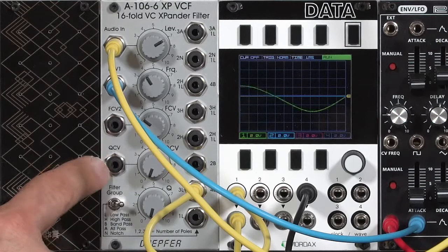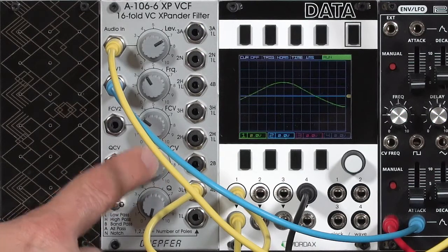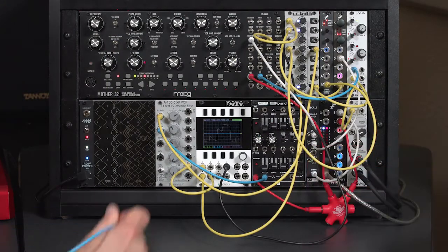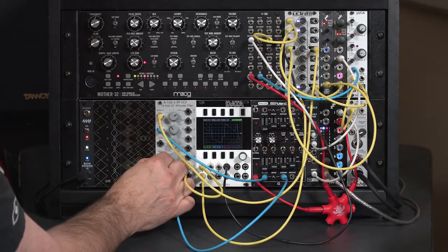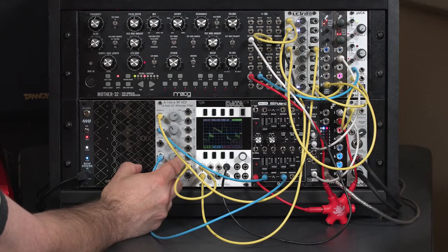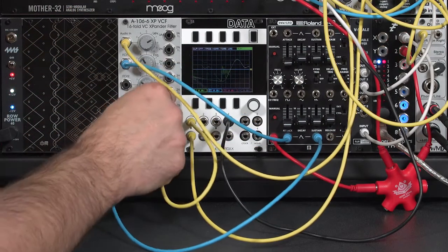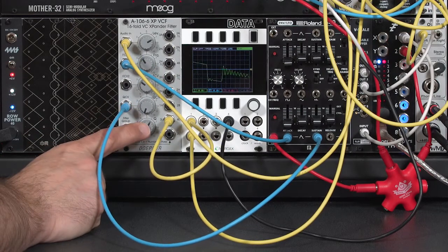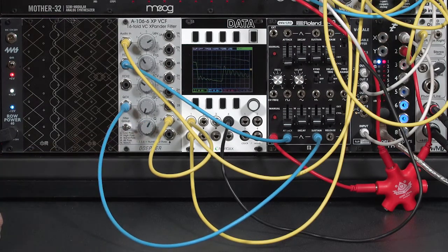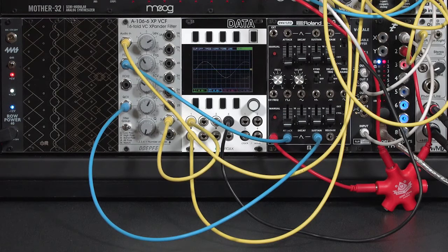The resonance does indeed have a control voltage input. That means you can do things such as spike the resonance on the start of a note, or suppress the resonance during the start to have more resonance later on. I'll bring our envelope over into this resonance control and have it just spike resonance on the attack. As the note dies away, the amount of resonance dies away as well. By enveloping the resonance, I can make the sustain a bit clearer and more pure.